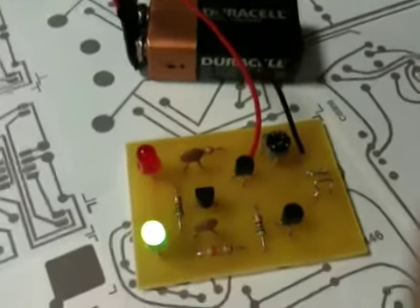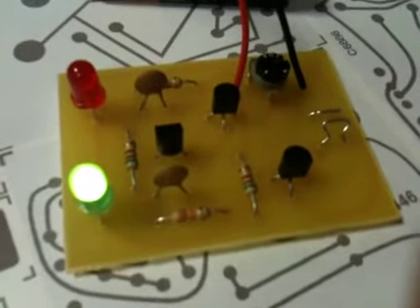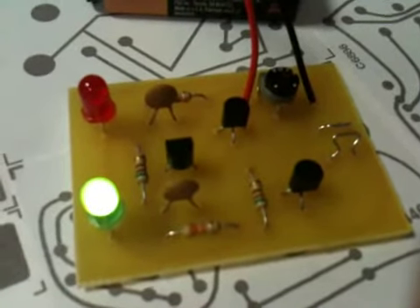This touch-sensitive coin tosser kit by Chaney Electronics is a fun way to make a decision. After you solder it all together, it's kind of like flipping a coin.